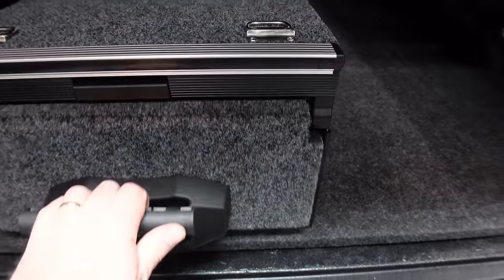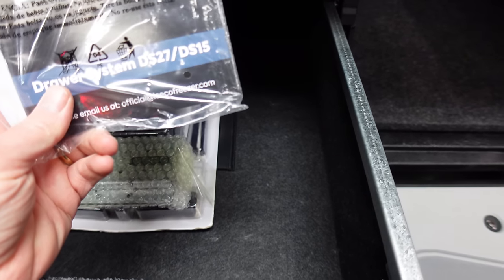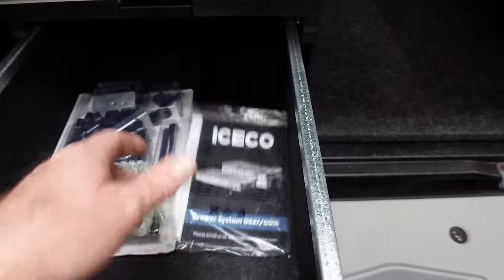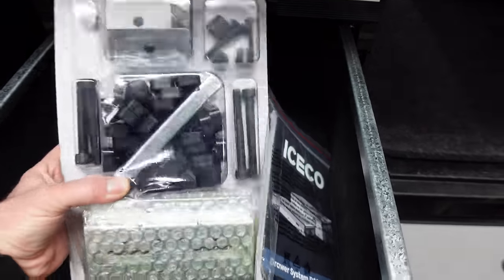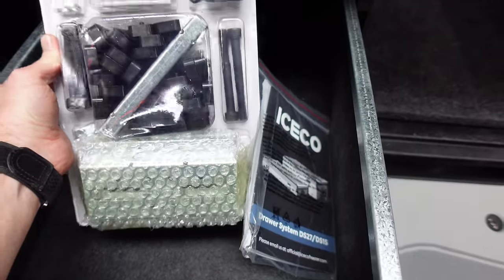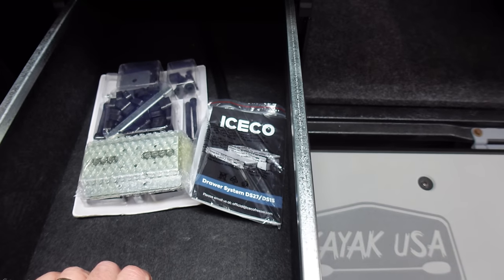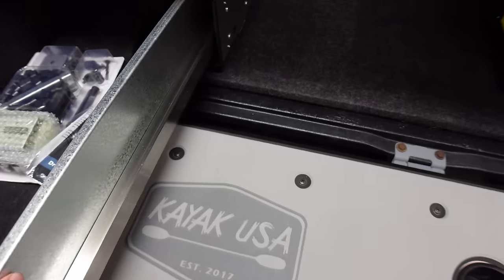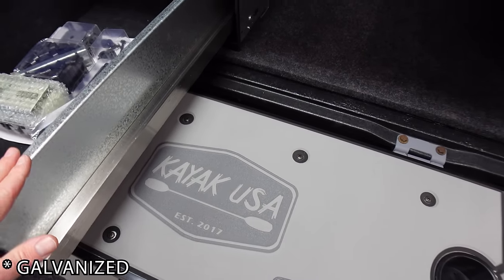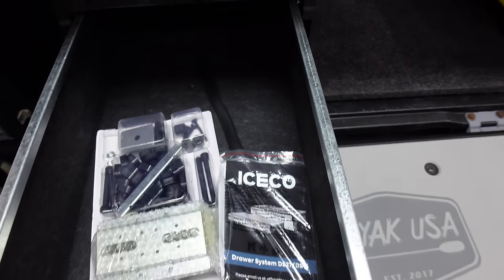This is the ICECO — they've got two sizes. This is the DS 27 and they've got the DS 15, which is the one I'm putting in my Tacoma. Here's the hardware package — we haven't even opened it up yet. This is all the hardware to mount it or lock them together. Since we're not locking them together, we're just going to bolt this one straight to the floor. It's not aluminum — it's zinc anodized steel, so it'll never rust.